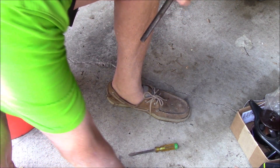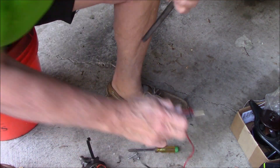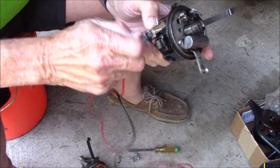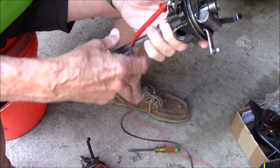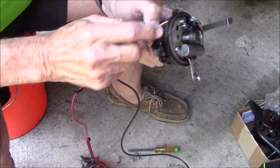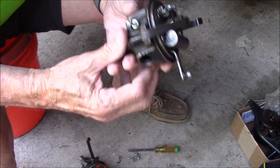If we open up the points, we should get no communication between this and ground. You can't see it but we don't. Then if you close the points, then you do get communication. So with that screw in your distributor, you're connected to the movable arm.